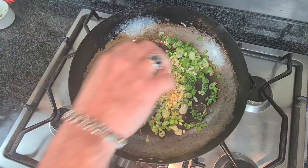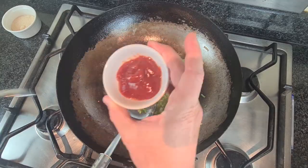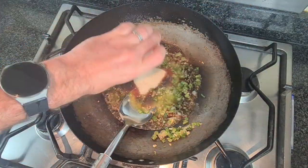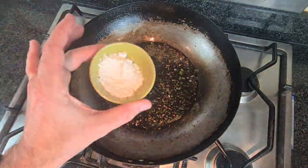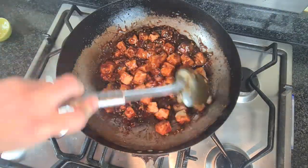Now we're going to stir fry some spring onions, some garlic, and some ginger. Add in half a cup of vegetable stock, three tablespoons of rice wine vinegar, three tablespoons of dark soy sauce, one tablespoon of ketchup, and half a cup of sugar. Give that a good stir.